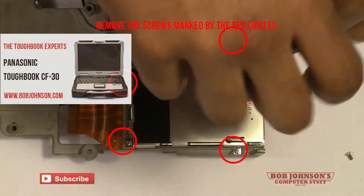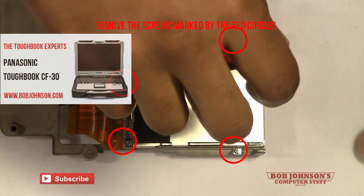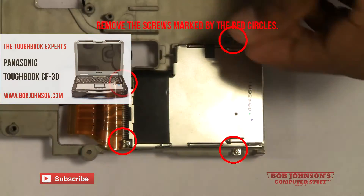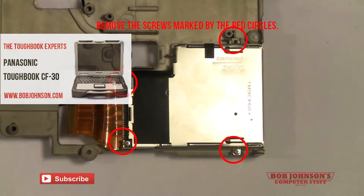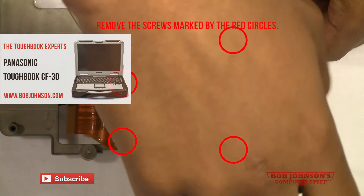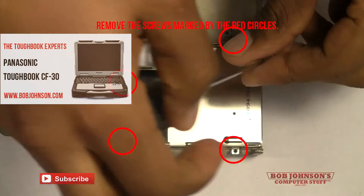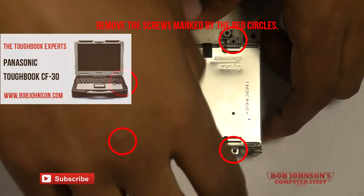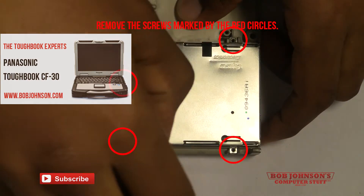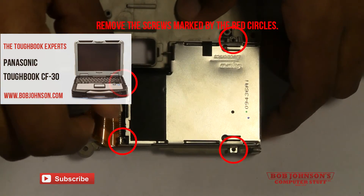Next, the PCMCIA. There are four screws holding this to the chassis. Remove the screws. There are two screws holding the front part, and then there is an extra screw for the back ribbon cable, and then there is a screw internally holding the PCMCIA in place.